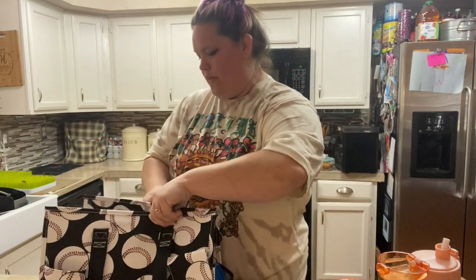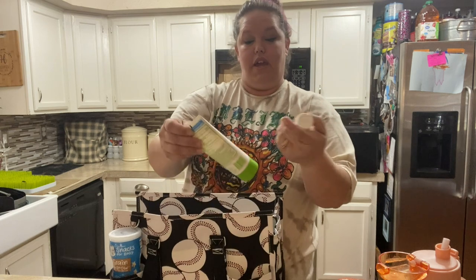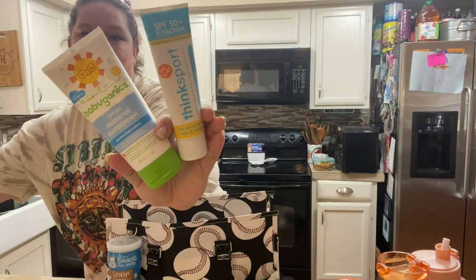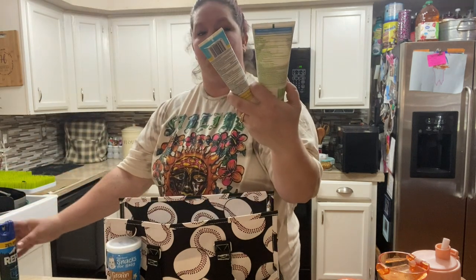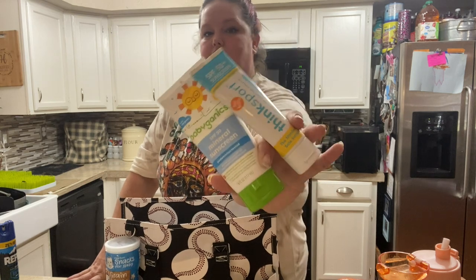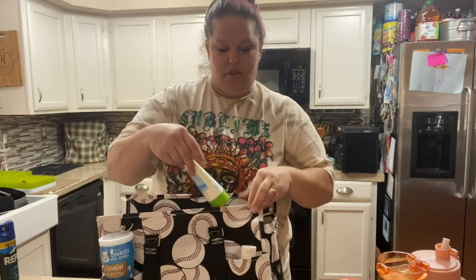On the outside of my bag, another necessity right now is sunscreen — it is the season of the sun coming out. These are the two I'm currently using: I have the Think Sport SPF 50 and then Baby Banz for my kids. I use both — it just depends on which one I'm grabbing.